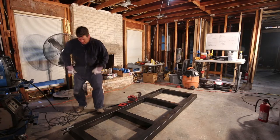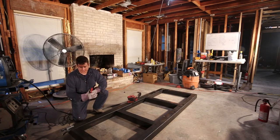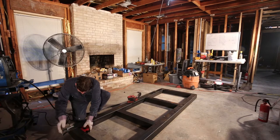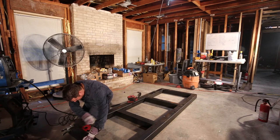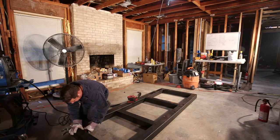I've gone ahead and set the frame up on the floor and I'm welding inside because it's well lit, it's air conditioned, and this is a good flat surface. The first thing I'm going to do is line up the individual pieces, and I'm using some magnetic 90 degree holders that will help keep things in position and hold them still while I tack it.